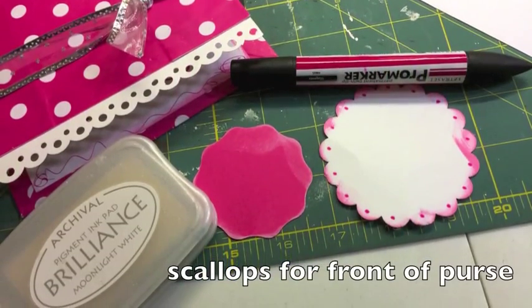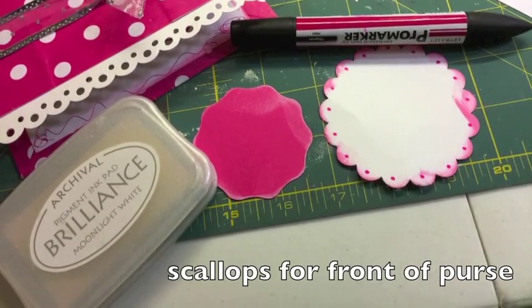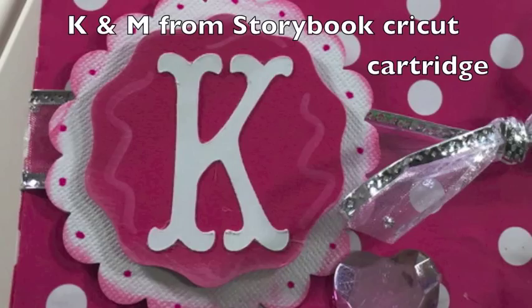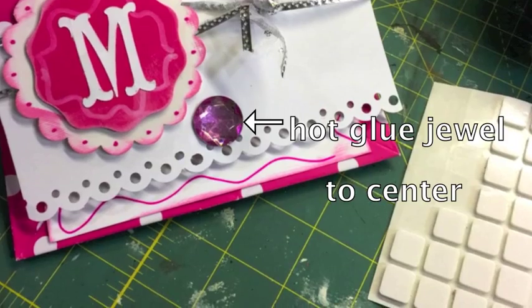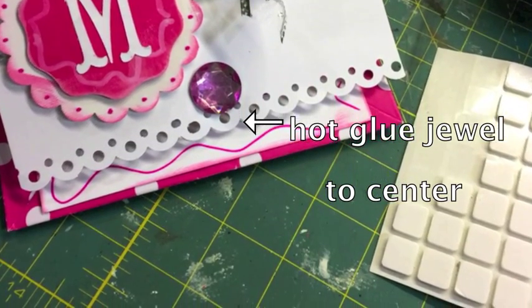Then for the scallops, I decorated those up. The pink I just inked with white, and then the white I inked up pink, and then just put some pink dots in each of the scallops. The K and the M are from the Storybook Cricut cartridge. And then I'm just showing you here — I hot glued a jewel to the front of the purse to kind of finish that off.